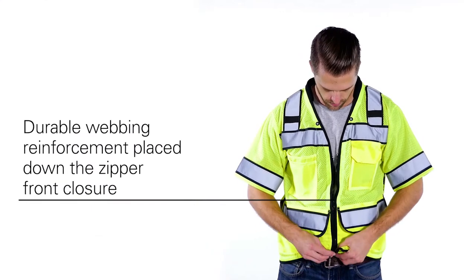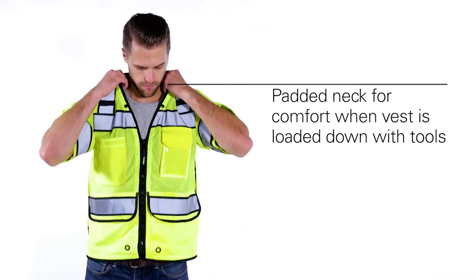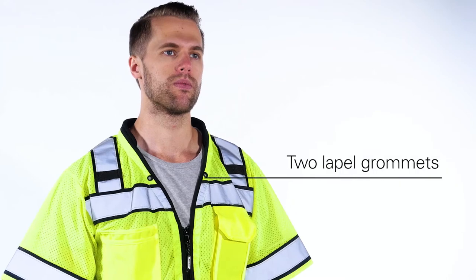The vest is constructed with durable webbing reinforcement placed down the zipper front closure and around the hem. It uniquely features a padded neck for comfort when the vest is loaded down with tools. Like many of our vests, it has a left and right mic tab and 2 lapel grommets.